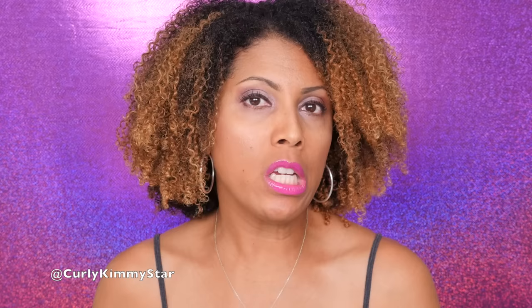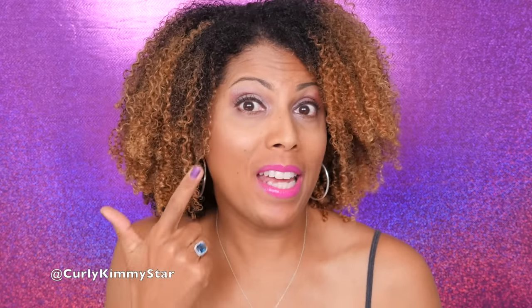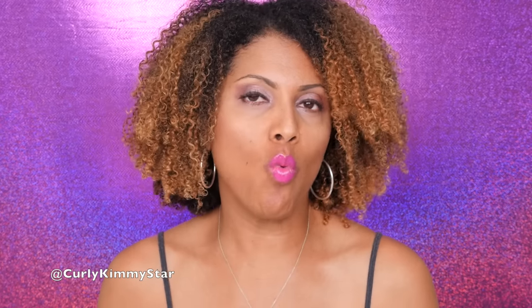We're going to do your eyes with only two shadows — just two. And that's what I did with my eyes now, just two shadows. This is a look I do a lot, and it's really quick, super easy, and you can use any two shadows. So if you want to see how I did this eyeshadow, please stay tuned.